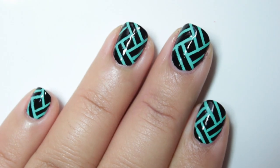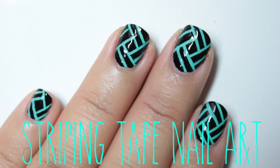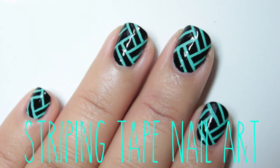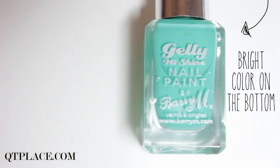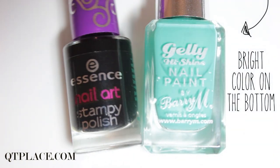Creating lines is not the easiest when creating nail art designs. I saw a beautiful picture on Instagram and decided to show you how to create a design. Use a bright color for the background, or use a black color on top to make the design pop out.